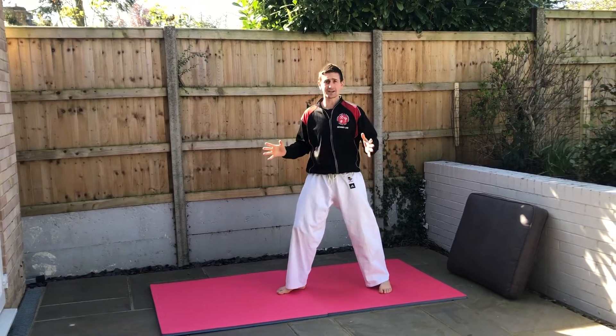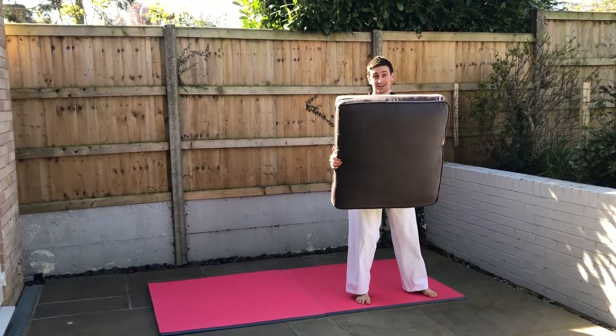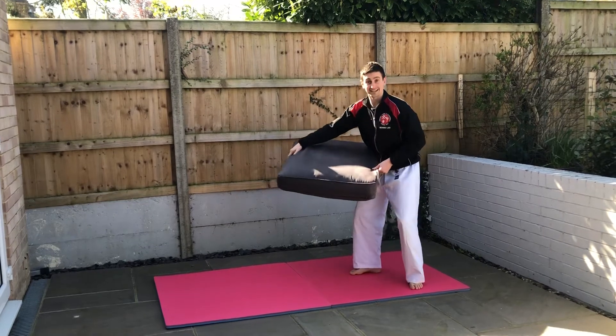So do a couple of those, see how you get on with that. Then, very carefully, grab your mum's cushion — this is the bit underneath the seat that you normally sit on.